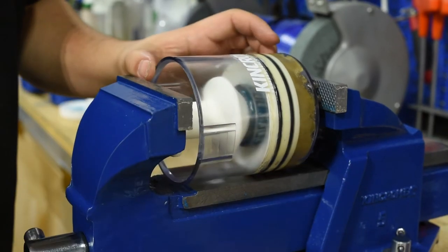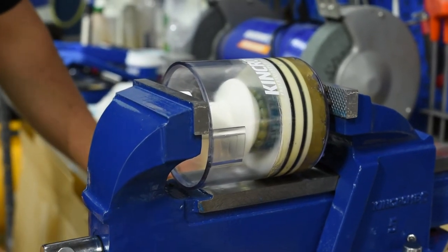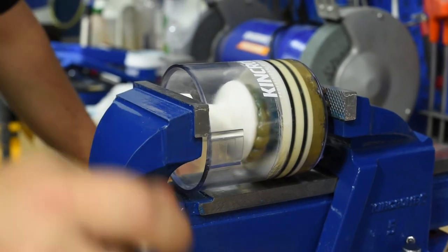In cold weather and when using thicker grease, more force may be needed, so the Packer is able to be placed in a vice to provide the extra power required.